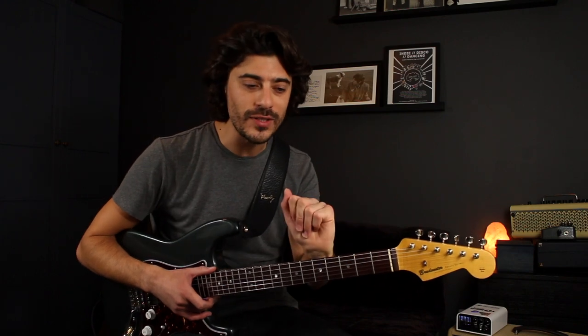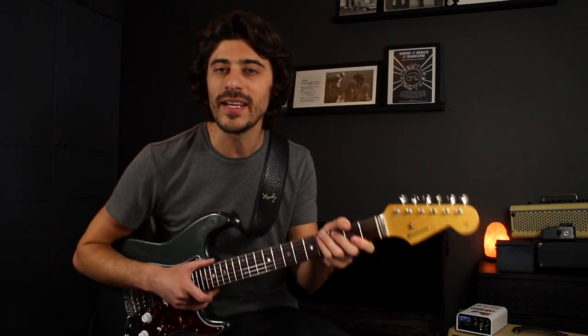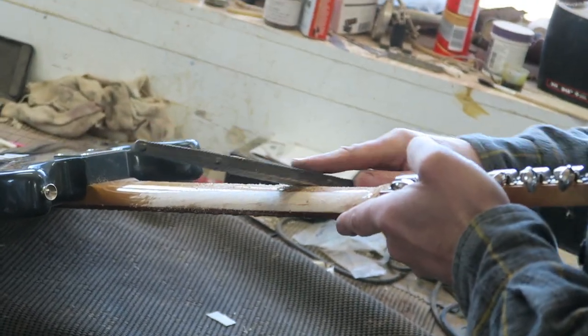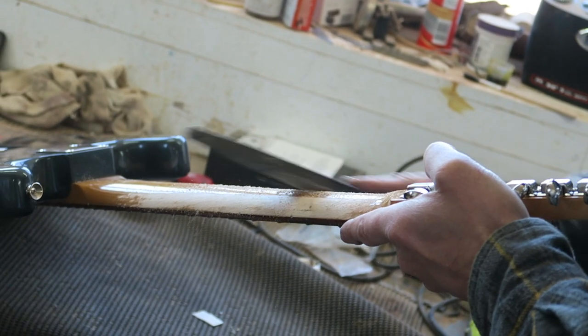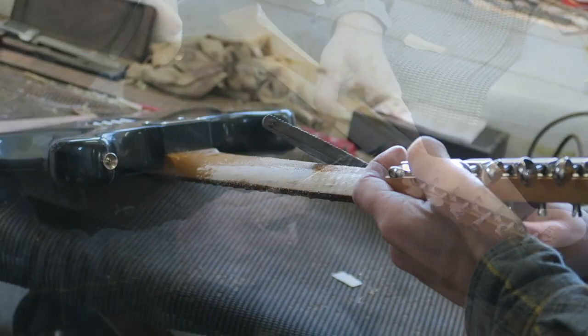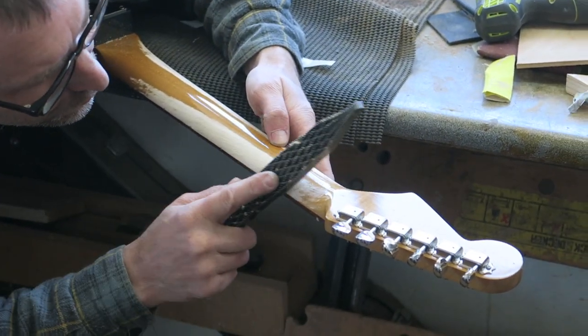So after talking back and forth, we decided not to do the mould, and I said, look, let me be at the workshop with you while you sand the neck, and then I can feel it at each stage. And as you're seeing right now, this is Darren sanding away at the guitar neck and filing it down, just getting it so that when I put it in my hand, I was like, yeah, that's it.